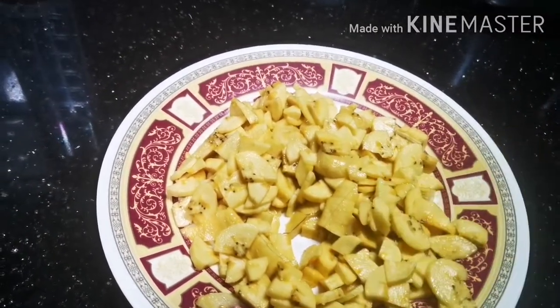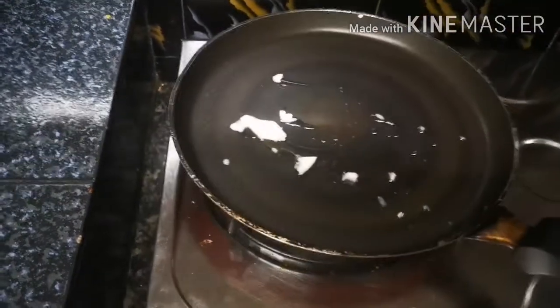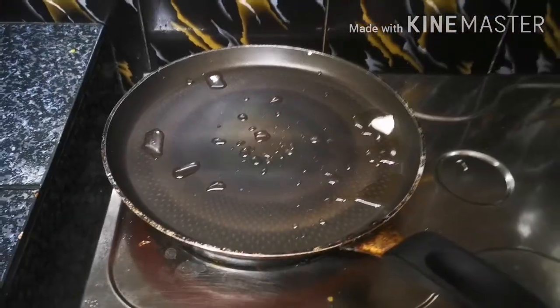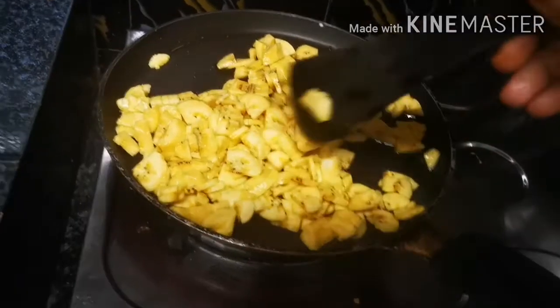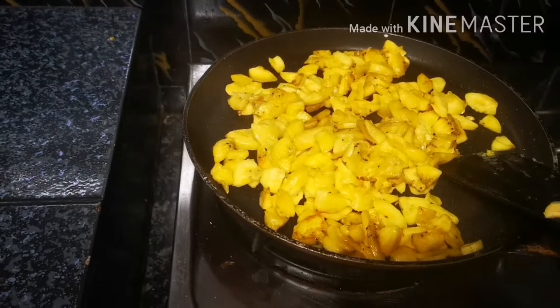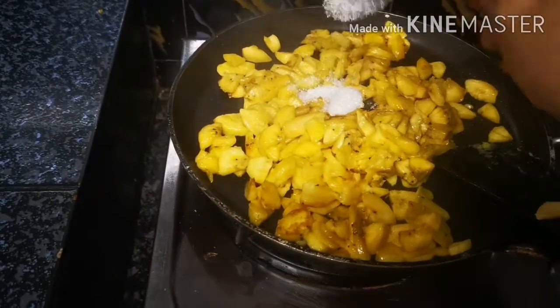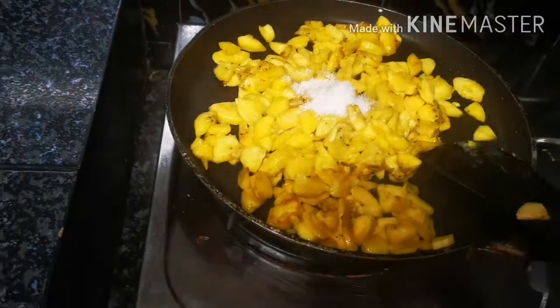I am going to cut the banana in a pan with a spoon.